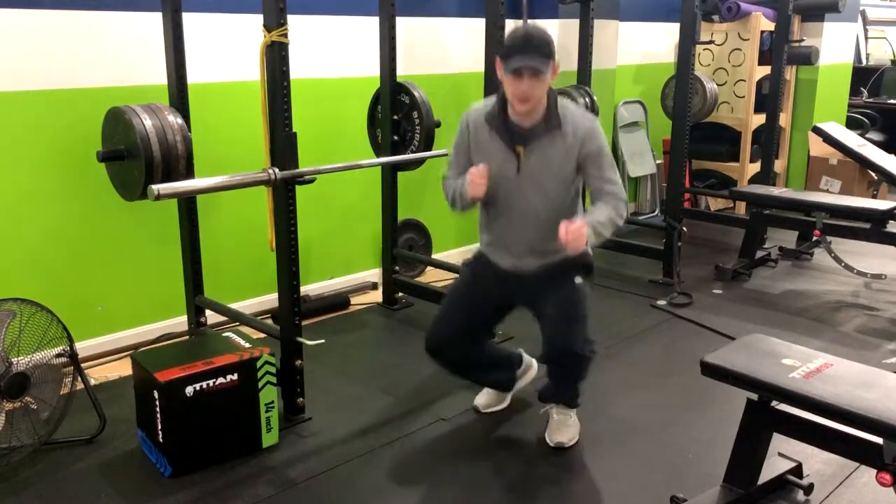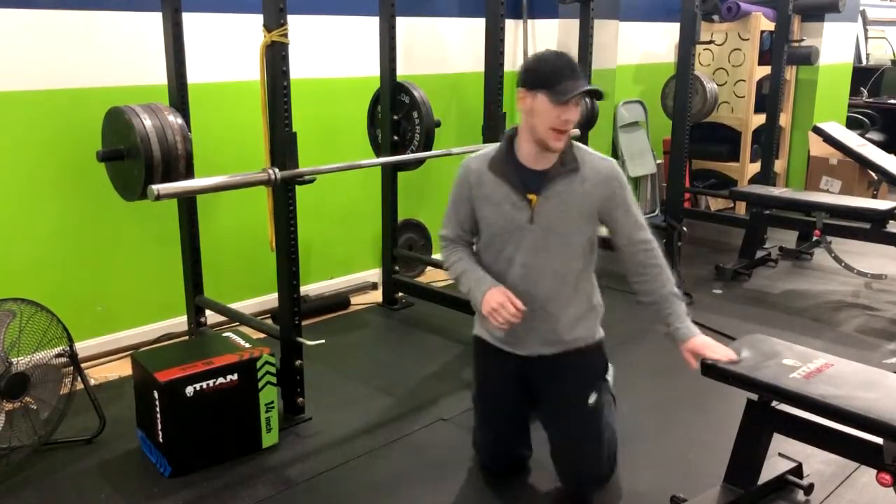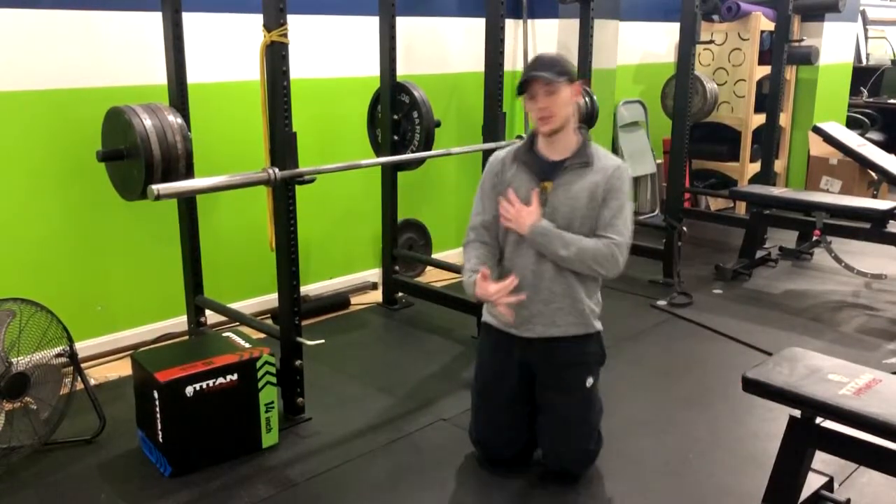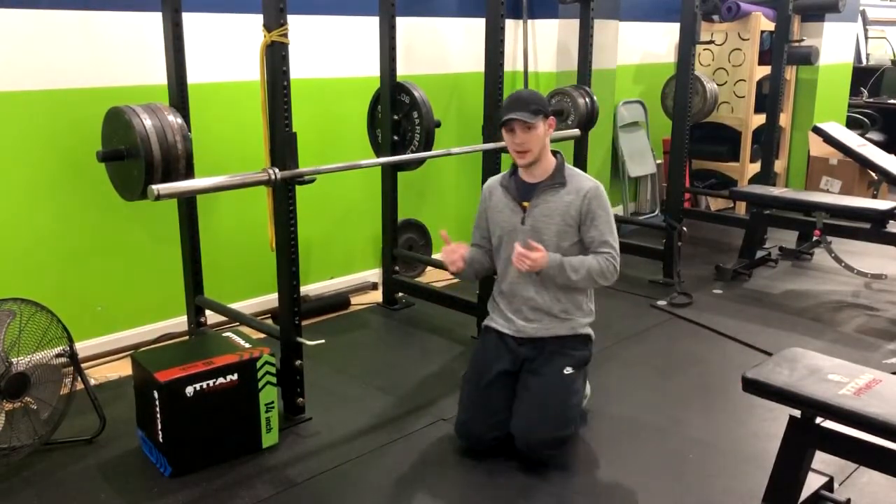We're going to do the inverted row. The inverted row is a great horizontal pulling exercise that's going to strengthen your lats. It'll also hit your biceps a little bit, depending on your grip.